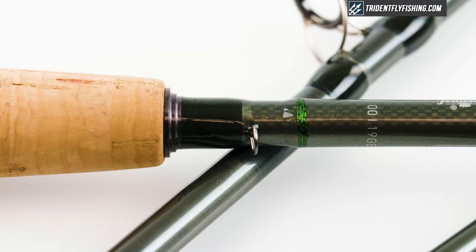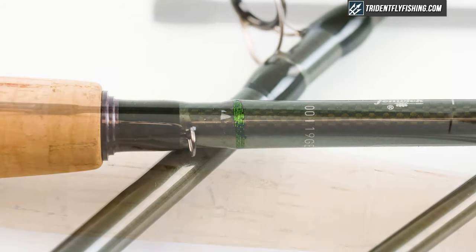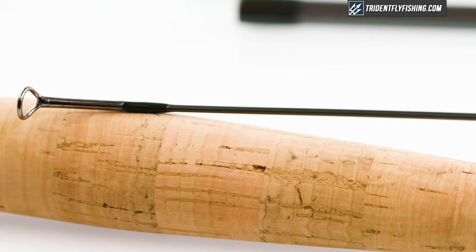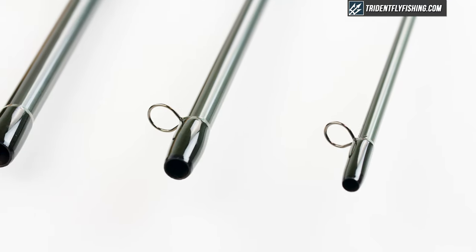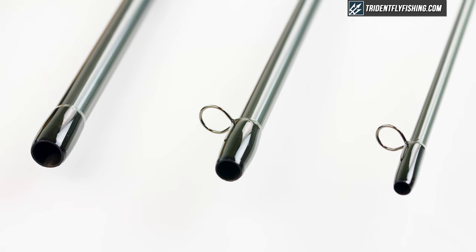Moving on to the blank, it's got this sort of standard olive freshwater color, but it's a pretty nice looking rod. Fenwick does add alignment dots, which we like, and you're going to get very standard hard chrome componentry as you'd expect on a rod at this price point. Definitely nothing special in terms of build quality here.